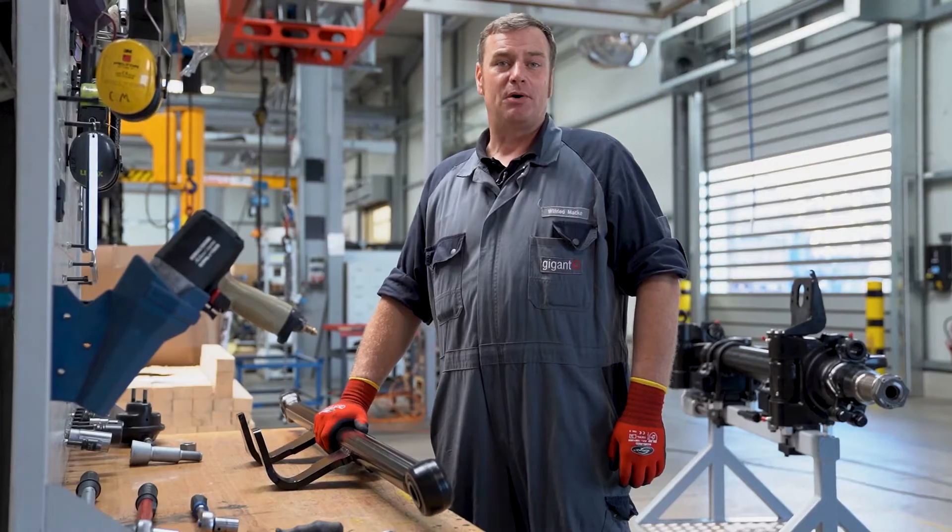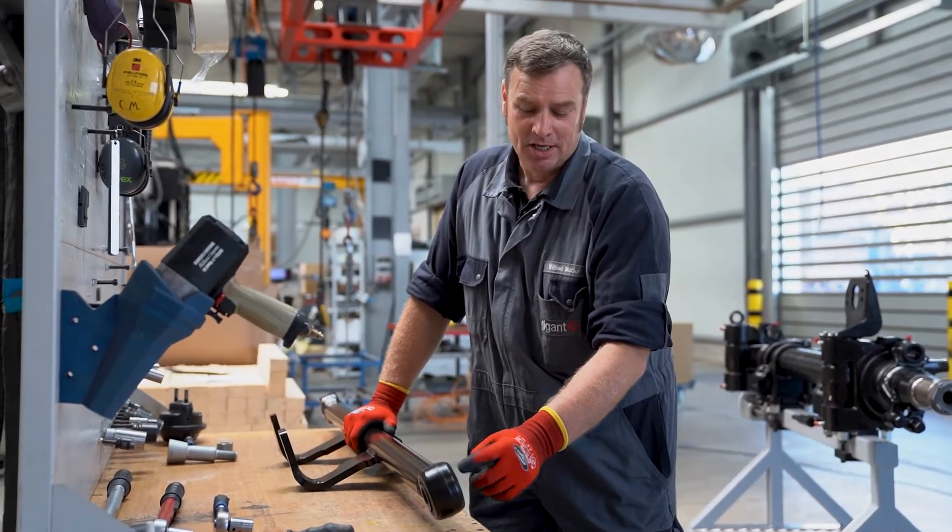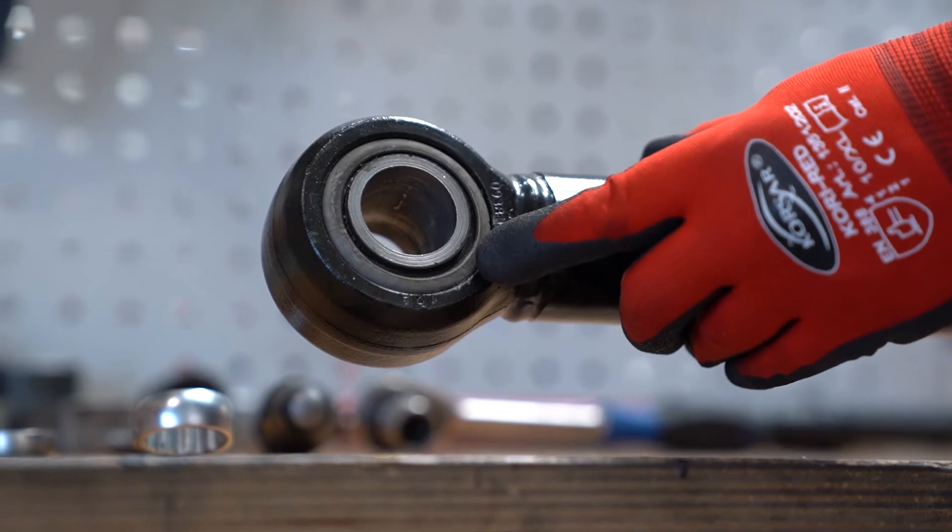Once we have removed the direction bar, we check the silem blocks. If they are damaged or worn, we need to replace them with new ones.